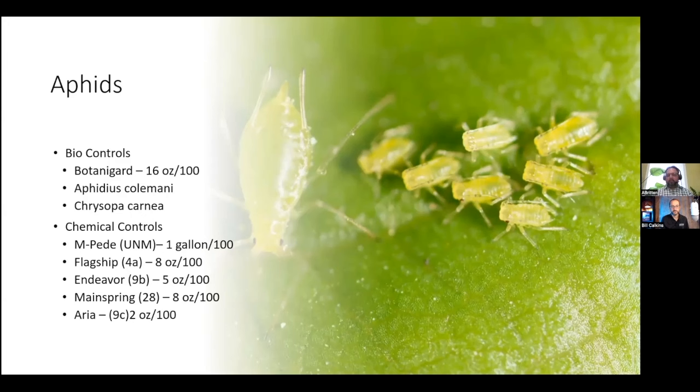For aphids, there are several biological controls out there in the market. One of which is Botanigard, a fungus that feeds on the insects themselves. You could also use Aphidius colemani or Chrysoperla carnea. The Aphidius is a parasitic wasp that attacks the aphids, and the Chrysoperla is actually a lacewing. They all have good control, but if you have a massive infestation like shown in the picture before, you're probably going to need to use chemicals first and then come back in with the biologicals.